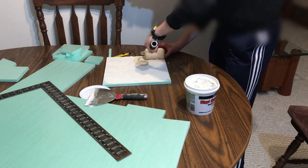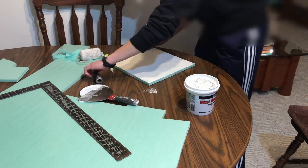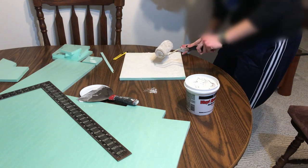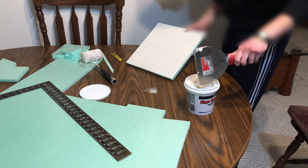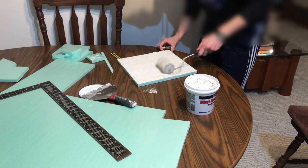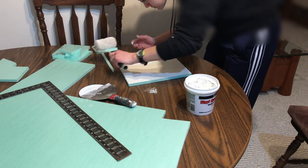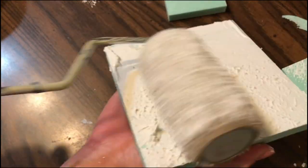Now we're going to use an unwanted paint roller to roll over the surface. Press down enough to get the texture you want. If you don't like how a section looks, just roll over it again. I think it made smaller, nicer looking waves when I went slower, but you just experiment for a minute or two and you'll figure it out pretty fast. The mud does wash out pretty well from the roller, but using an unwanted one makes that less of a stressful thing.